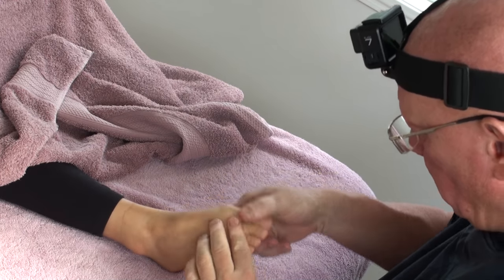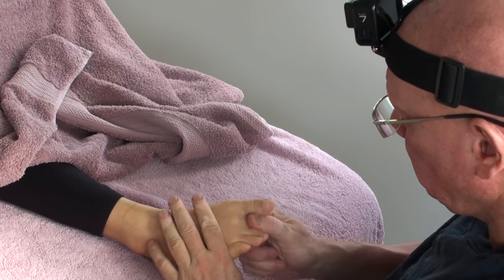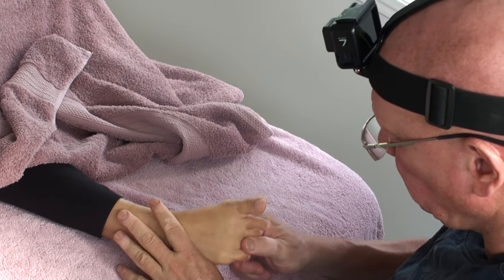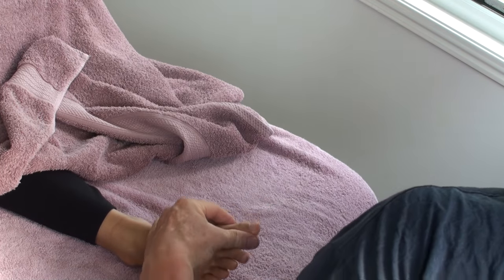Good morning. I'm going to be doing a voiceover. I'm working on my wife Cori and working on her feet. Doing a voiceover just because there was a lot of background noise, my daughter was there, and personal conversations were taking place and that sort of thing.